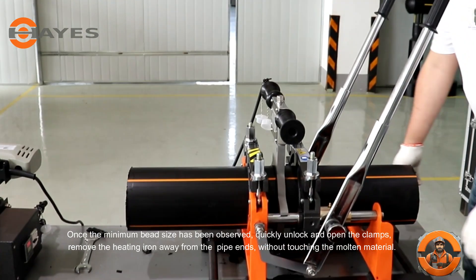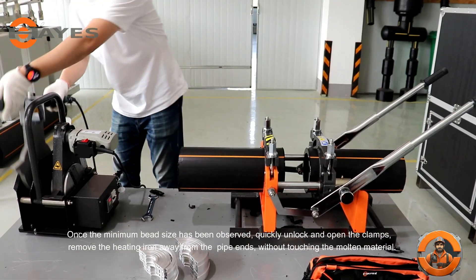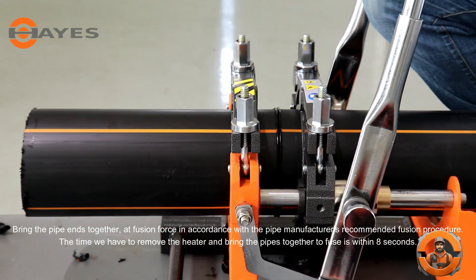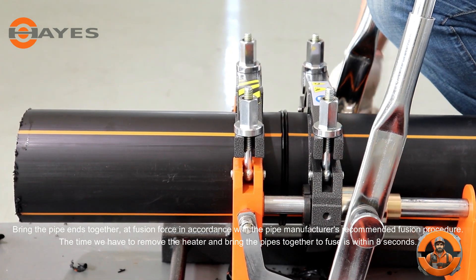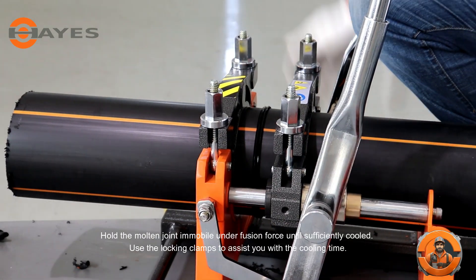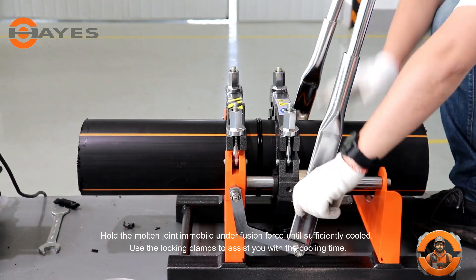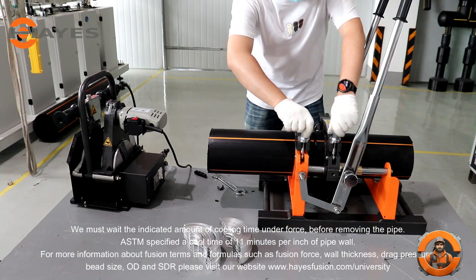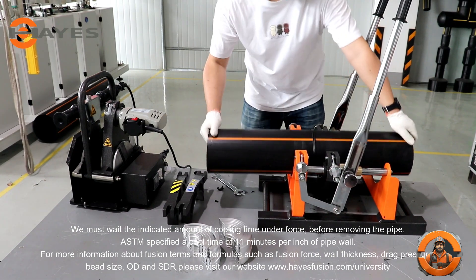Once the minimum bead size has been observed, quickly unlock and open the clamps. Remove the heating iron away from the pipe ends without touching the molten material. Bring the pipe ends together at fusion force in accordance with the pipe manufacturer's recommended fusion procedure. The time we have to remove the heater and bring the pipes together to fuse is within 8 seconds. Hold the molten joint immobile under fusion force until sufficiently cooled. Use the locking clamps to assist you with the cooling time. We must wait the indicated amount of cooling time under force before removing the pipe. ASTM specifies a cool time of 11 minutes per inch of pipe wall.